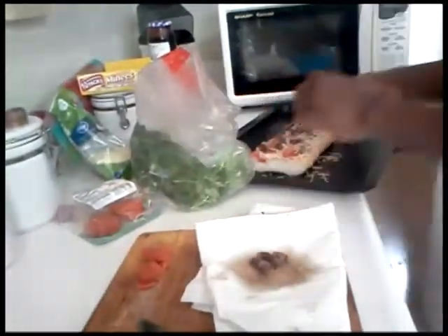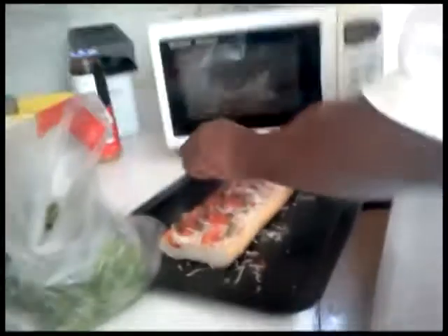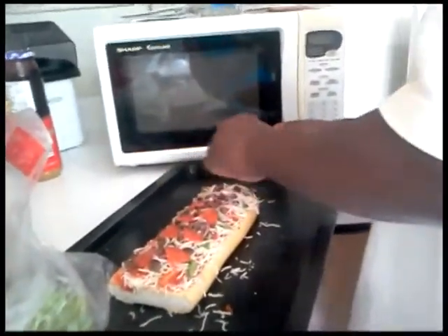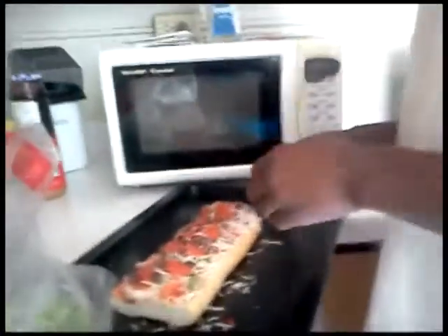Actually, we're going to throw our meat back on here and clean it, then put the cilantro on it again. We'll put some more pepperoni on there. Super meat — we'll put some more pepperoni on there.